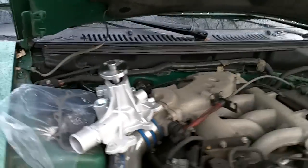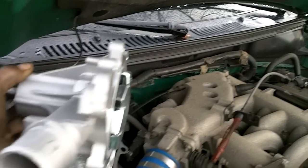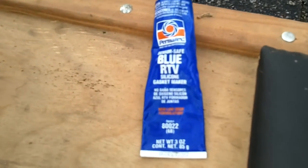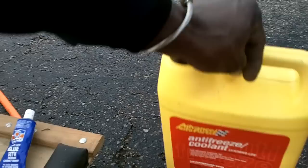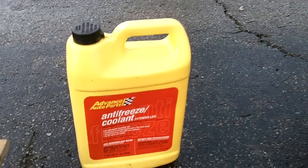From there, take your water pump off and take your new water pump, which should come with gaskets and seals. Here's a little quick view of the new water pump. Seal it up real good — I suggest, what I really like to use, a little silicone. Blue RTV. That's my favorite. And don't forget, you will need some antifreeze, whatever's recommended for your car.